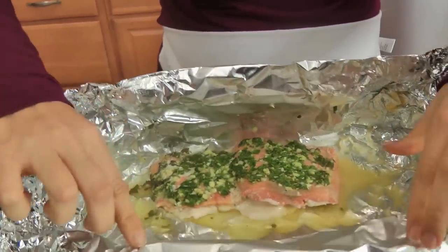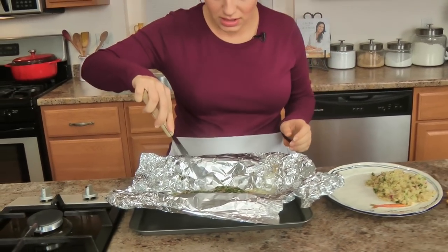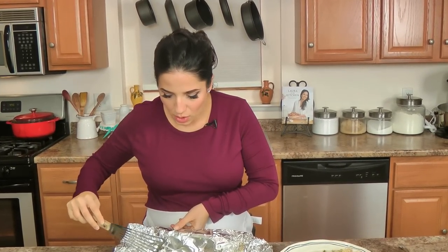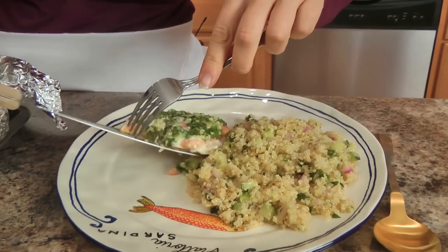So I'm going to show you what it looks like when it comes out. Look at that — that only cooked for ten minutes and it looks amazing. Oh, it smells so good too. How easy was that? It makes a great sauce and it takes no time at all.